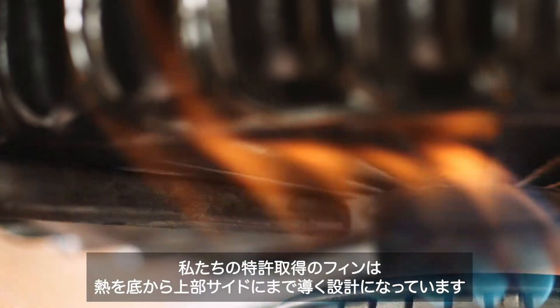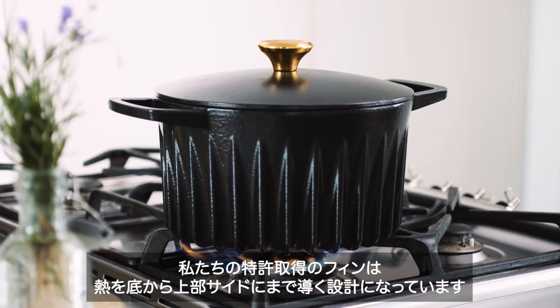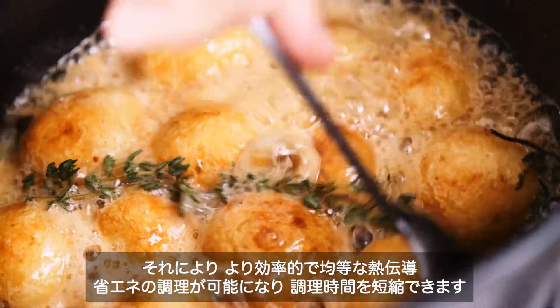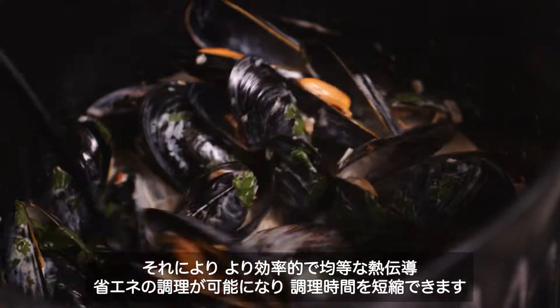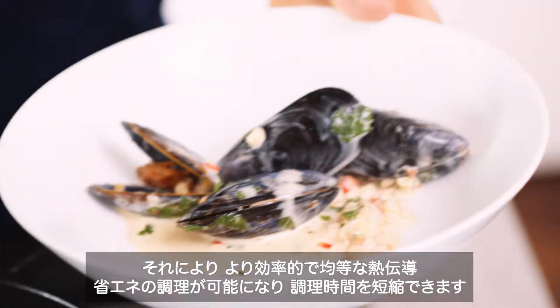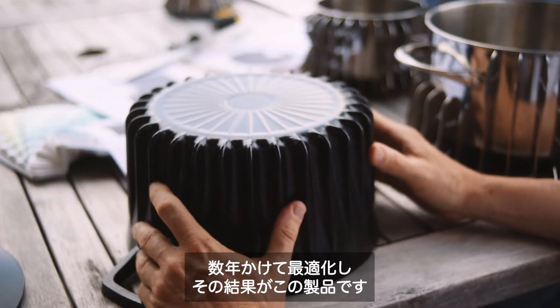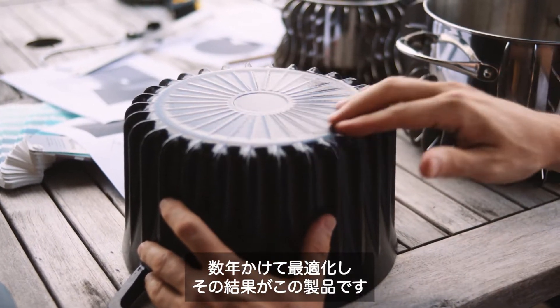Conventional cookware only heats from the bottom. Our patented fin design guides heat across the bottom and up the sides of the Fire Up Dutch oven, resulting in faster and more even heat distribution, saving energy each time we cook. Adding fins to the pan takes more heat out of the hot plume and makes it more efficient. We spent a few years optimizing it, and the result is this product.